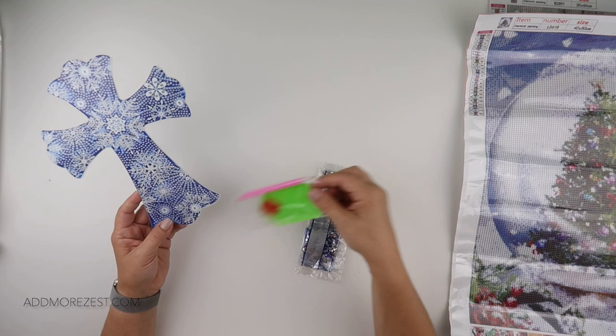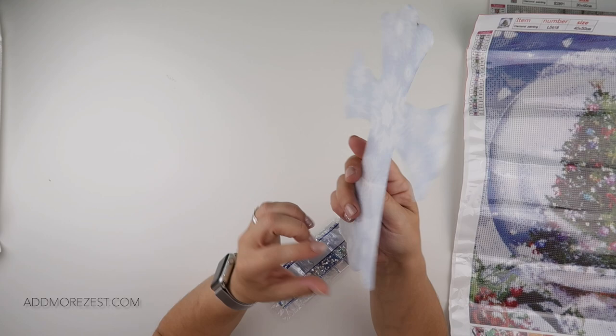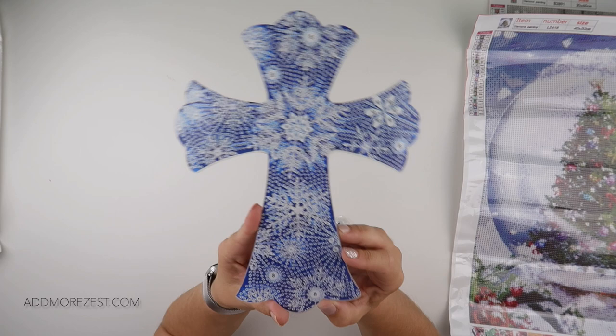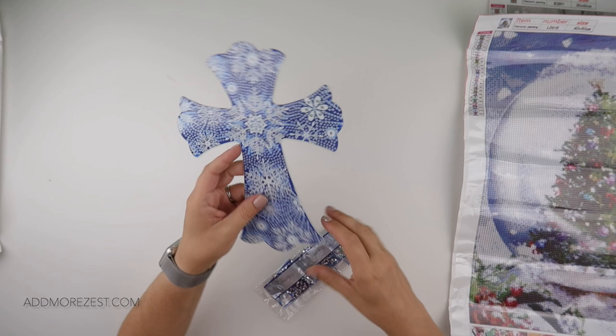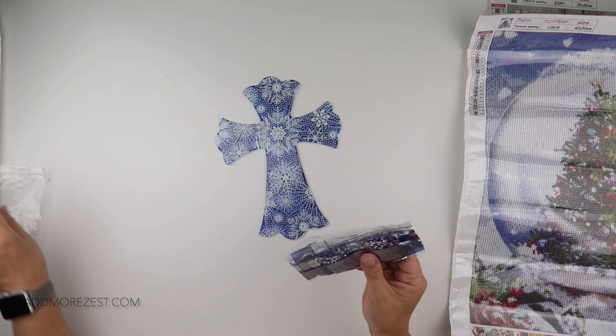I would say it's more something to hang up. It is a rhinestone piece, it is one-sided, so you just do this side. It is a cross, but it has snowflakes all over it. I thought it was really, really pretty. This one is done with rhinestones, and there is a mixture of styles and sizes.